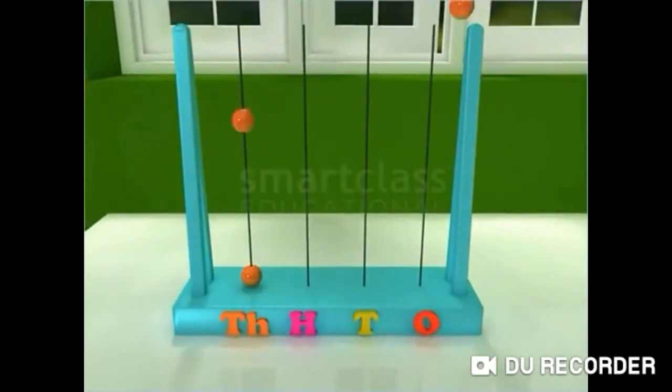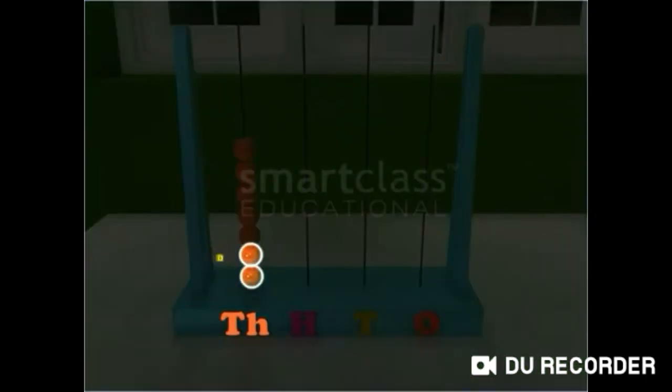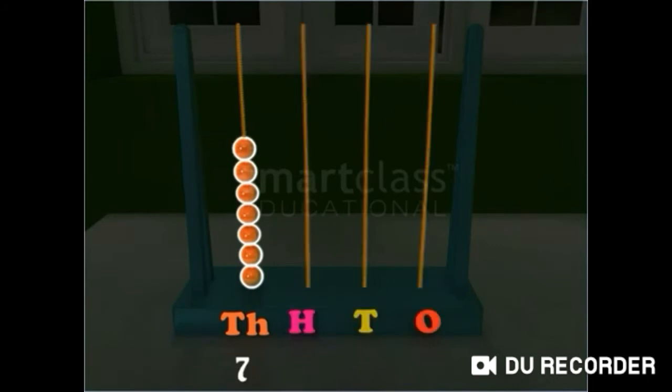Now, read this number on the abacus. There are 7 beads in the leftmost wire and all other wires have no beads. Since the numbers are read from left to right, the number on the abacus is 7000.